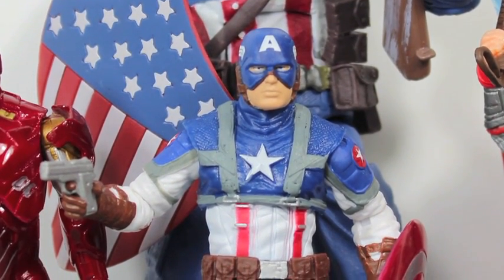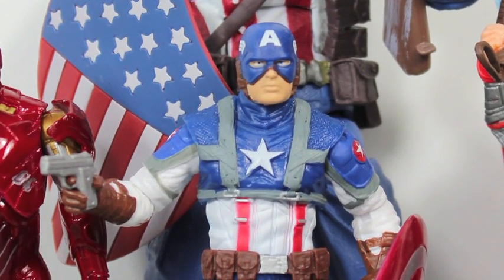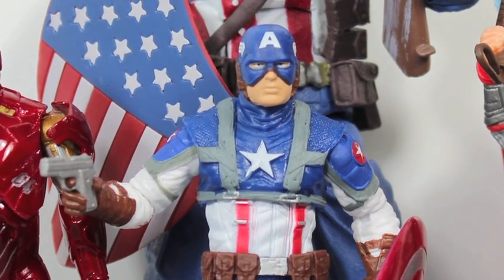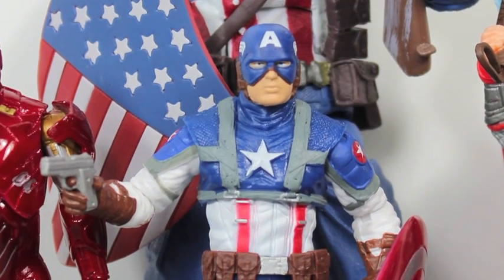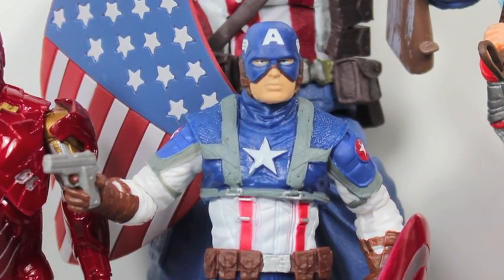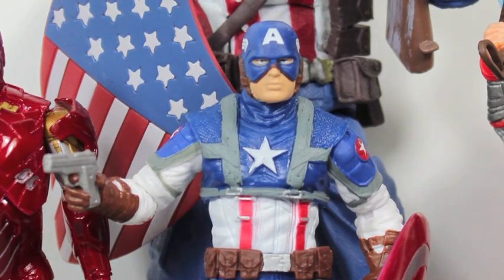But this figure has really nice detail and paint apps for its scale. It has good articulation, and it works great with your other figures. You definitely need a Cap — if you're only going to get one figure from this line in this scale, definitely get this one. And the Red Skull, because it's definitely a must-have. Remember guys, for all your geek news, reviews, and more, check out BKBN.net. I'm Sean Lawn.